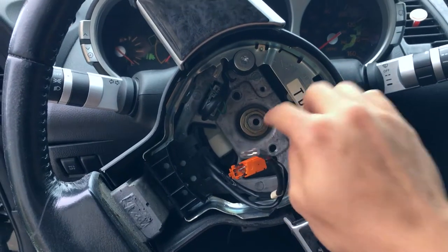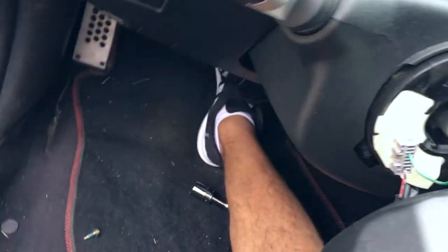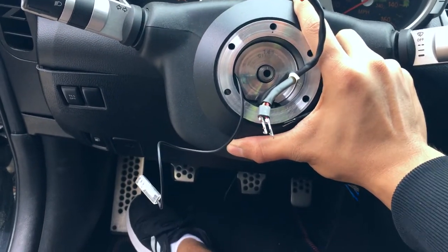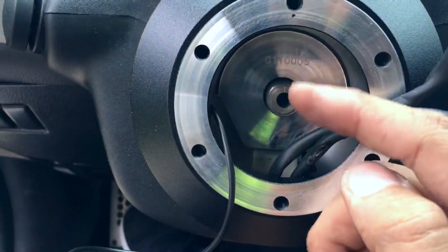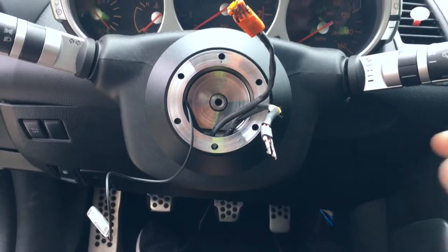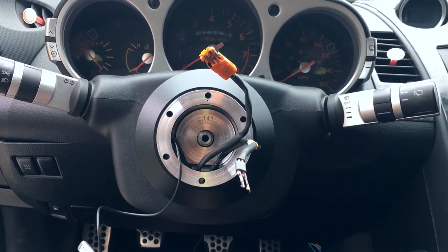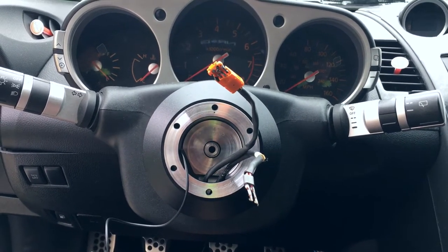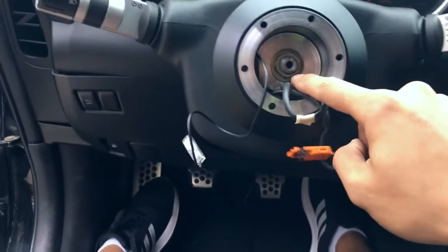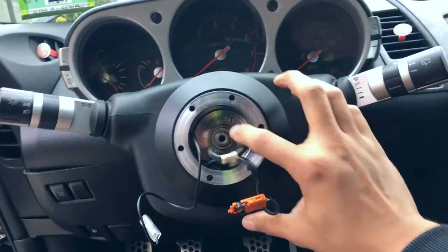Loosen it as much as you can, then get the steering wheel halfway out and make sure to disconnect your horn. This is what it should look like — I have everything in the middle and I made sure these two are lined up. Now I have to decide whether to put in resistors so I don't get a warning light. I'm gonna give it a try. I went ahead and put the 19 millimeter bolt in and made it as tight as I could — this isn't moving anywhere.